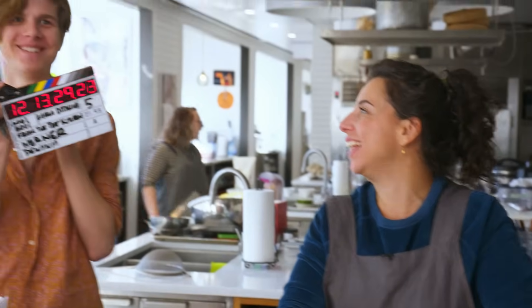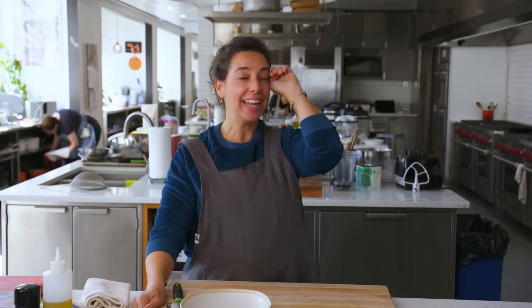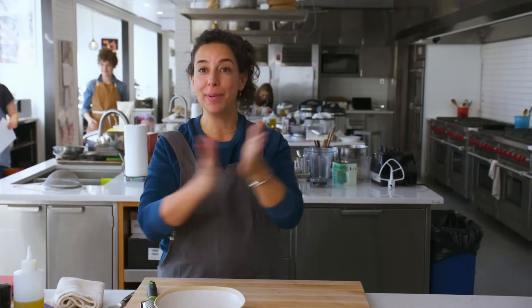Oh no, you diddly-nied. Oh yes, I diddly-nied. Oh no, you diddly-nied. Okay, pasta time.